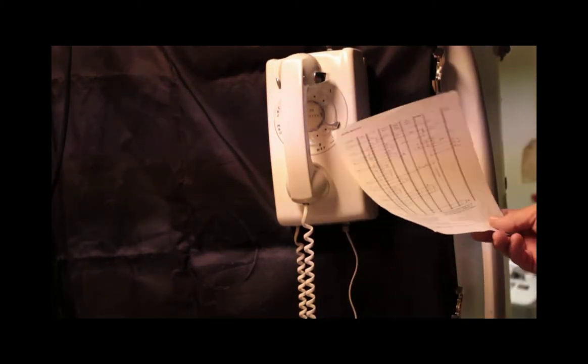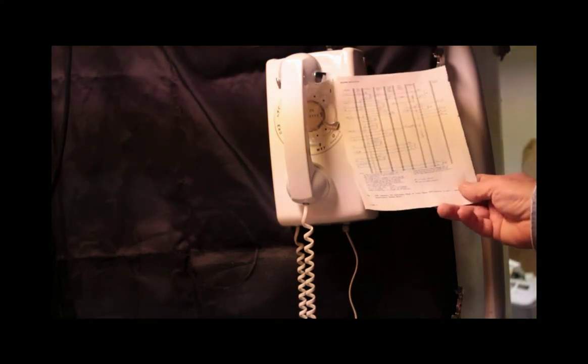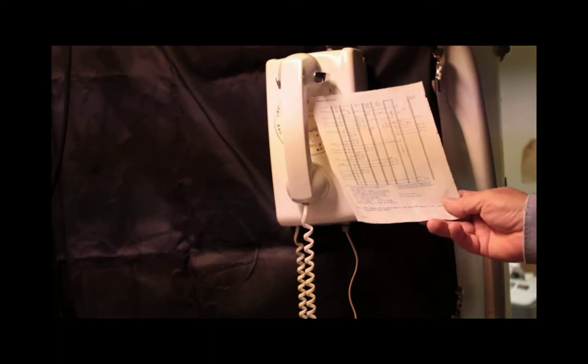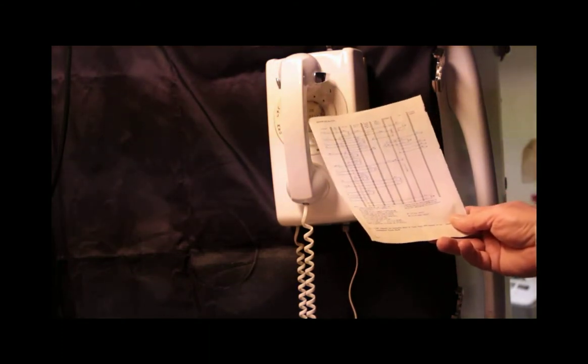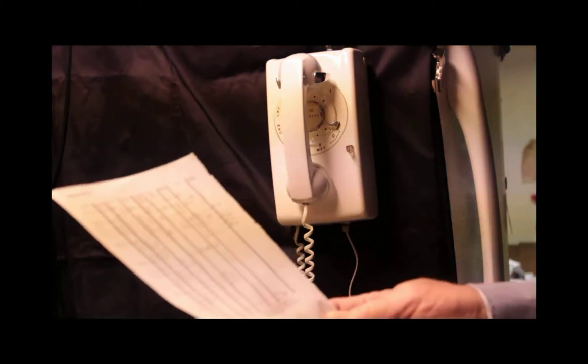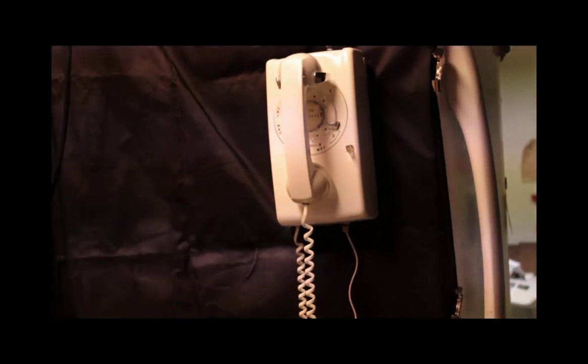I know it's an exclusion key because this phone was referenced to the Bell System Practice of 1979, BSP 502-531-410, covering the 558F telephone set connections wired for two-line pickup with exclusion.